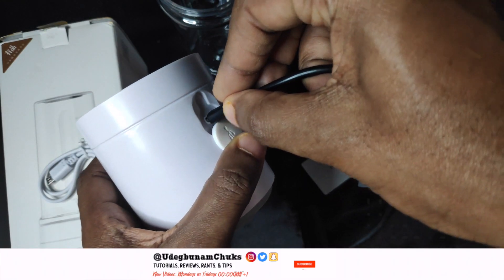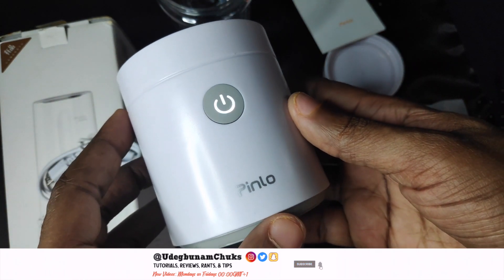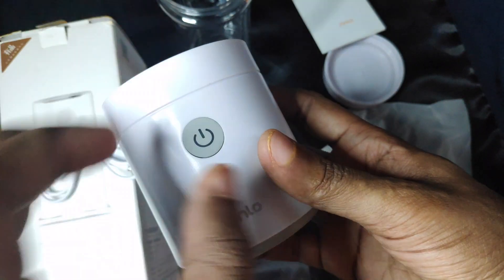It took me two hours to fully charge the blender's 1800mAh battery out of the box. While charging, it blinks white and then stays white when fully charged.